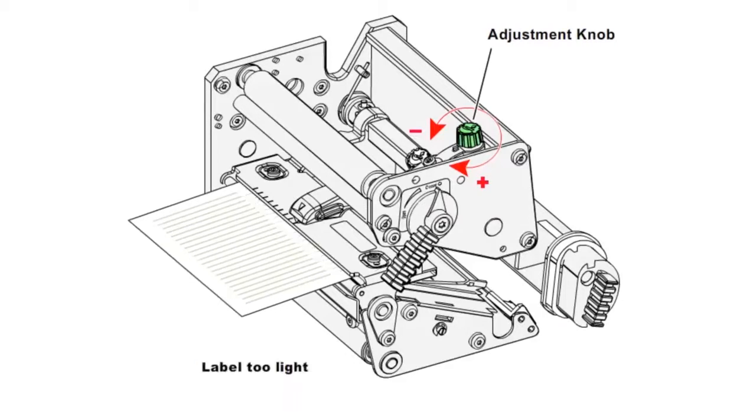If the printout is then too light, turn the adjustment knob clockwise about half of what you turned it previously, and print another test label. Continue this process until the printout has the desired darkness.